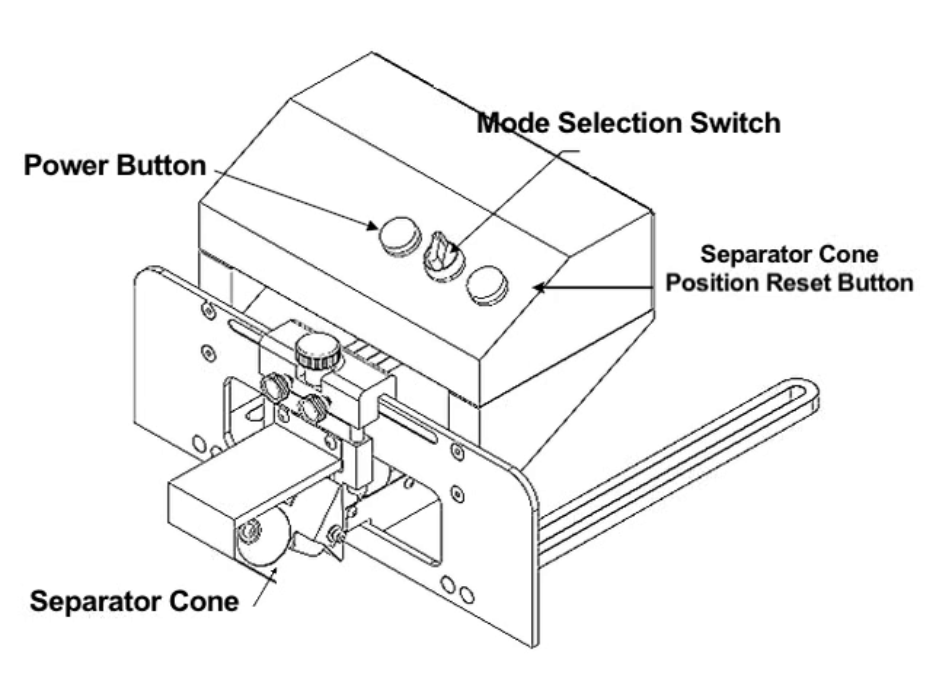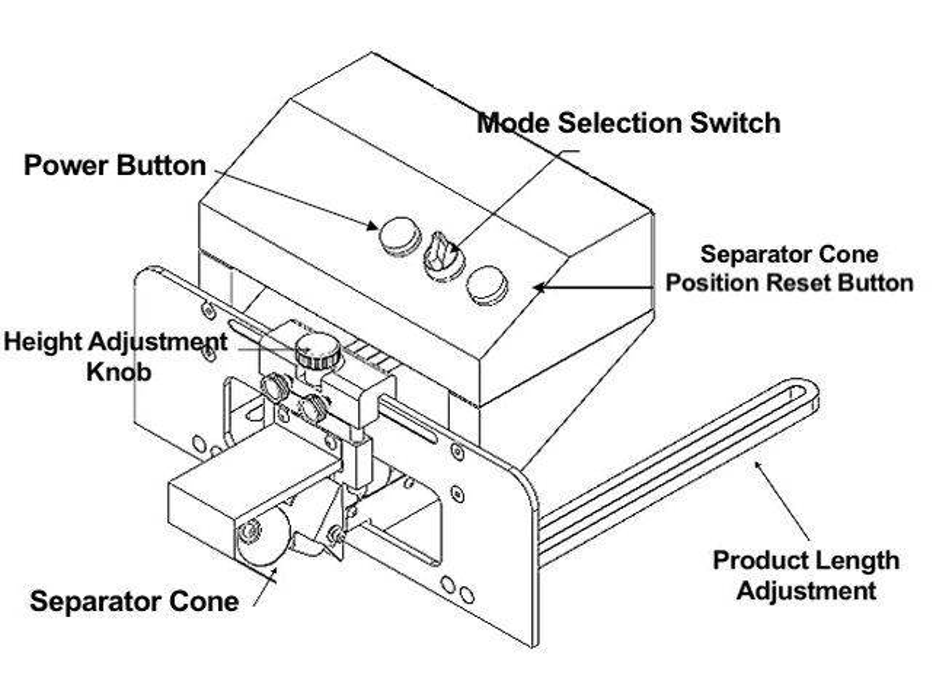The power button is used to turn the module on and off. The height adjustment adjusts the CSM up or down relative to the conveyor belt. The product length adjustment can be moved closer or further away from the transport base depending on product size.